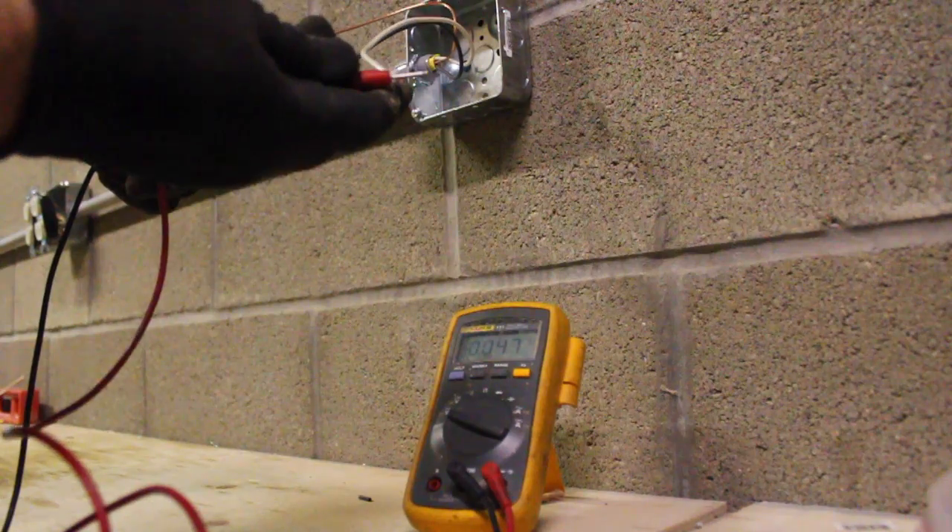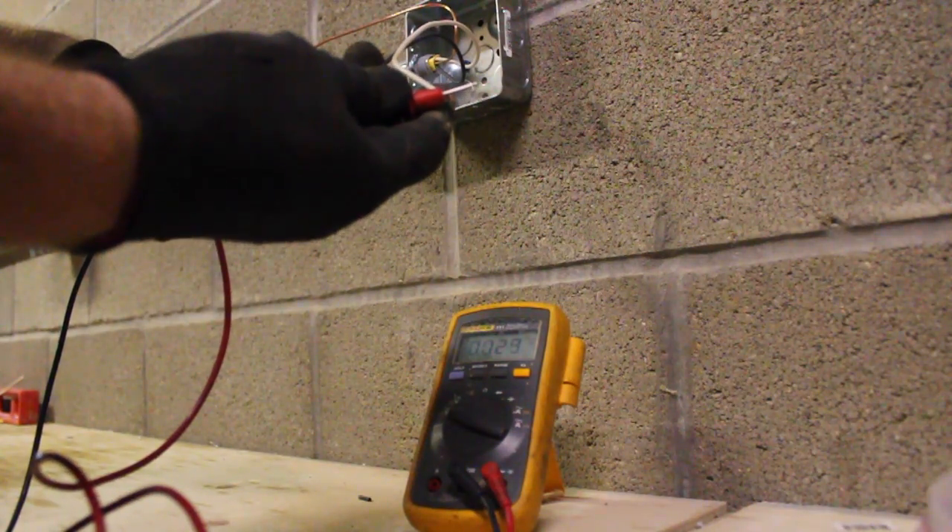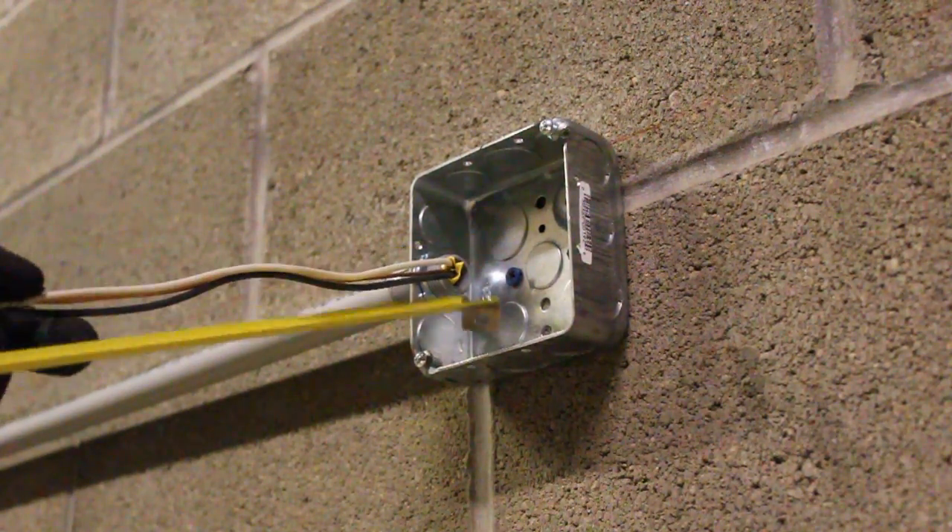We're going to install a 110 outlet, so let's get started. We shut the breaker off and now we're just checking with a voltmeter to make sure that the power is off.